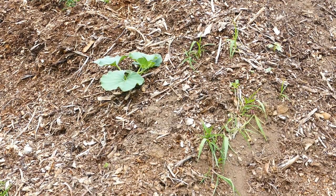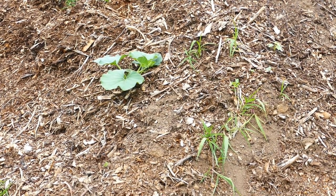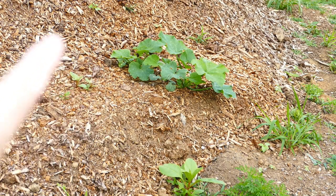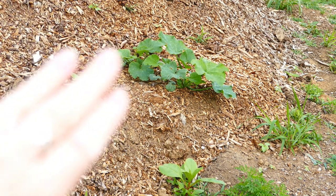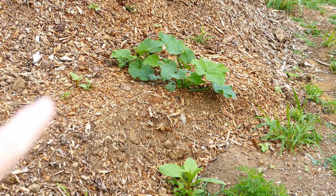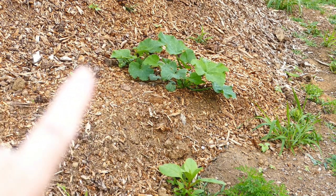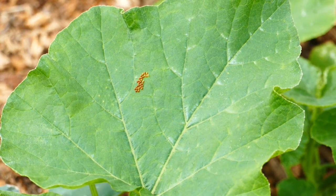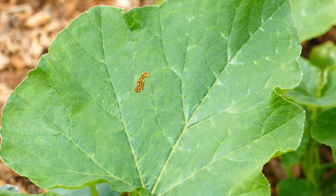Here is the primary pile. Up here in the middle we have a volunteer of some kind - something that was planted last year. Down here on the bottom right, as we're facing it, is something - I think those are probably the butternut pumpkin mix, my experimental ones that I'm trying to develop. And yeah, it looks like the squash bugs have arrived.